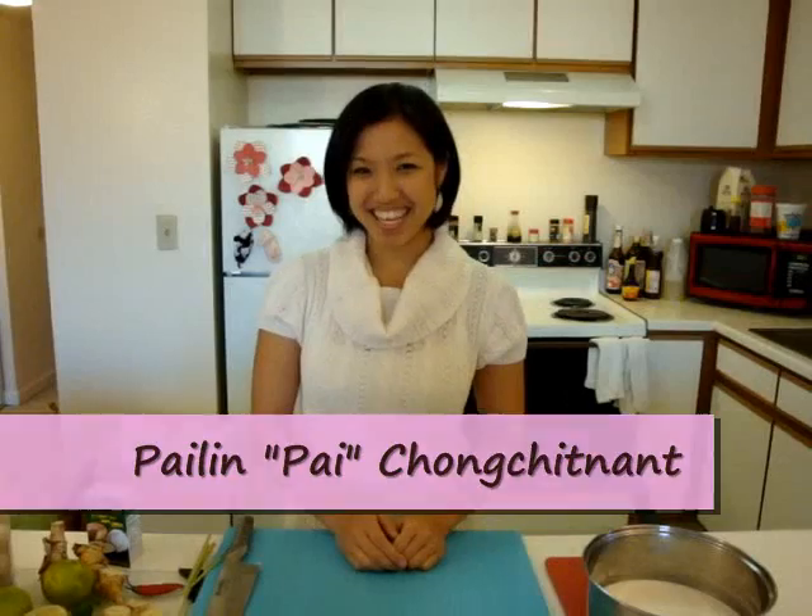Hi there, welcome back to Hot Thai Kitchen. It's a cold wintery day in San Francisco today, perfect for what we're going to make. We're going to make a nice soup called Tom Ka Gai.